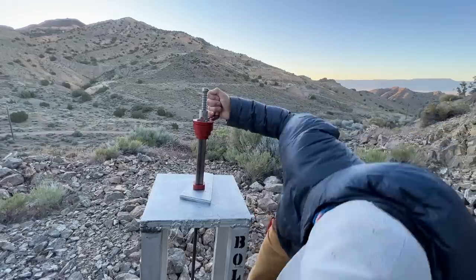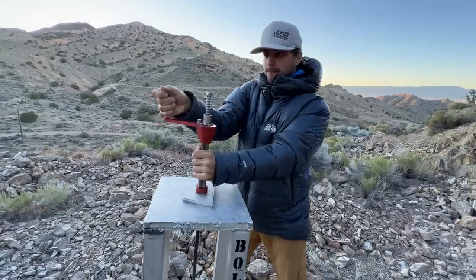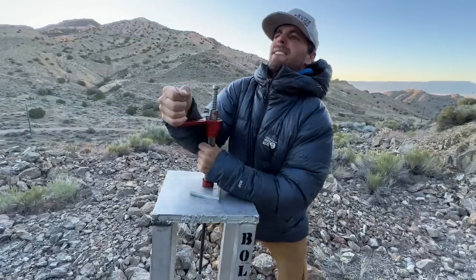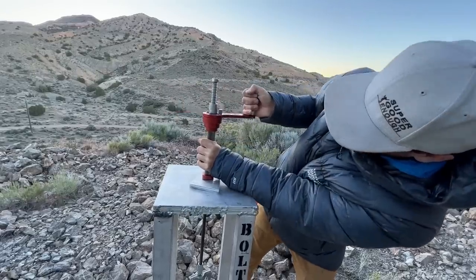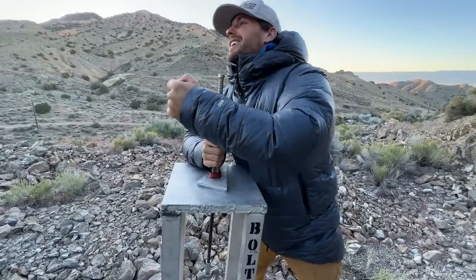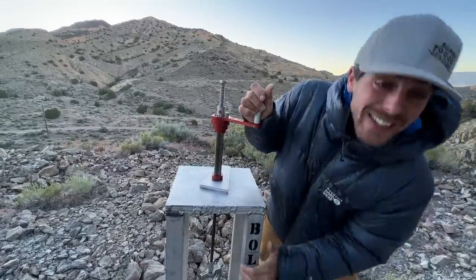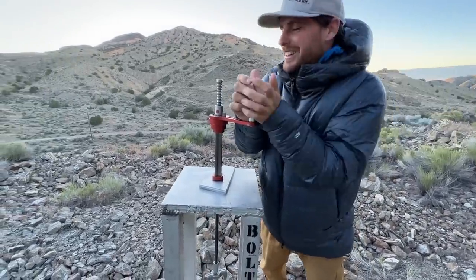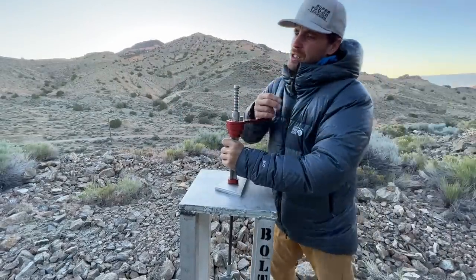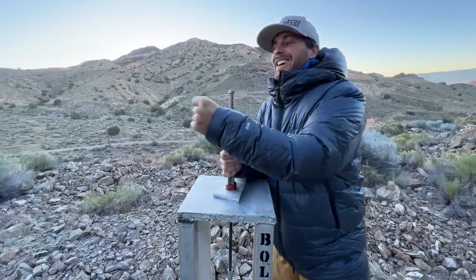We're at 8.5 kilonewtons and I'm still able to move this pretty well. That's a full turn — 11.5 was one full turn. Now at 14.6. At 17 kilonewtons now — this isn't always going to be your results because the hanger is stretching, and you're not going to have this attached to a hanger in the field. Now at 20 kilonewtons and I can still turn it.